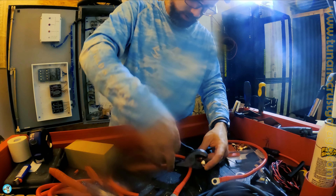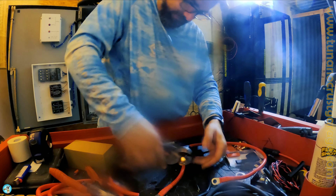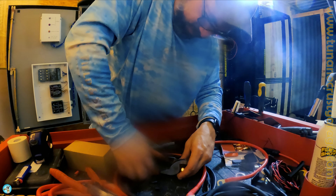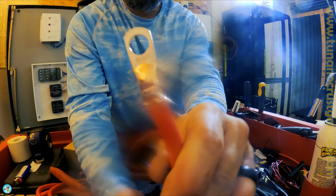Someone's going to get me a proper crimper one day. Till then, this right here works pretty good — it ain't pretty, but it's not going anywhere.